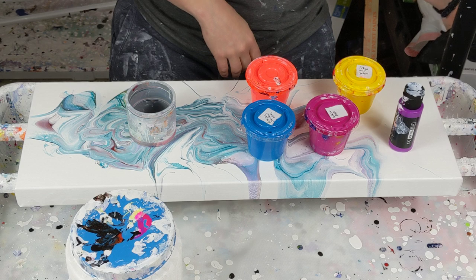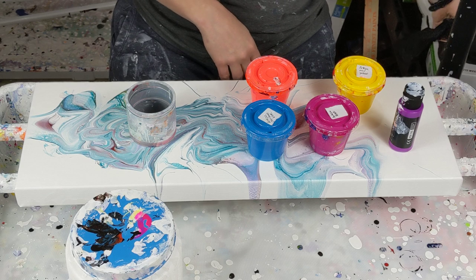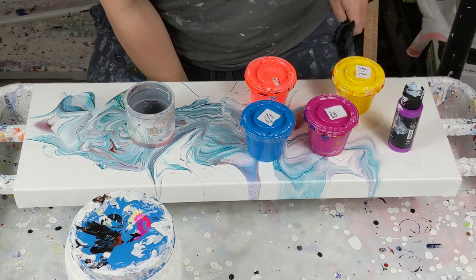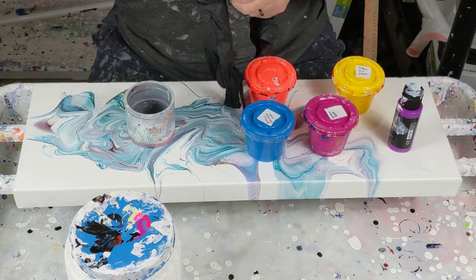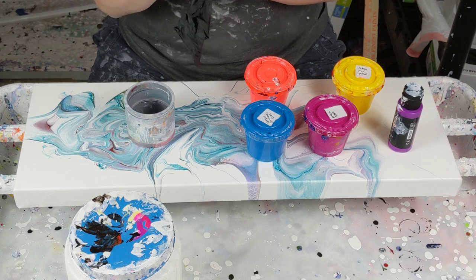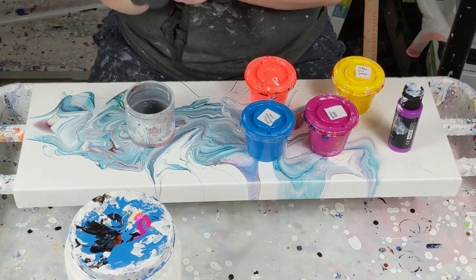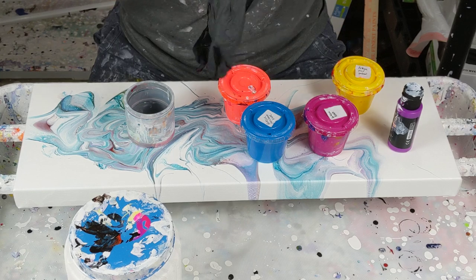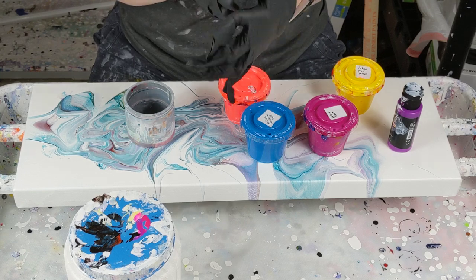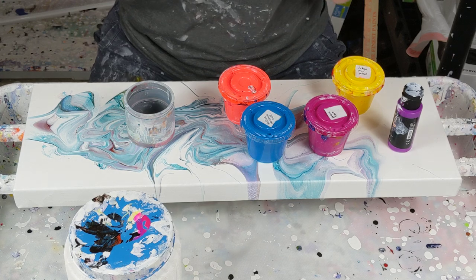So I'm going to get my gloves on. And the colors I'm using — I'm using Arteza Rose, Arteza Mid-Yellow, Arteza Cerulean Blue, Arteza Neon Purple, and then a Neon Orange, which is mixed with Neon Red, so just a very bright neon.